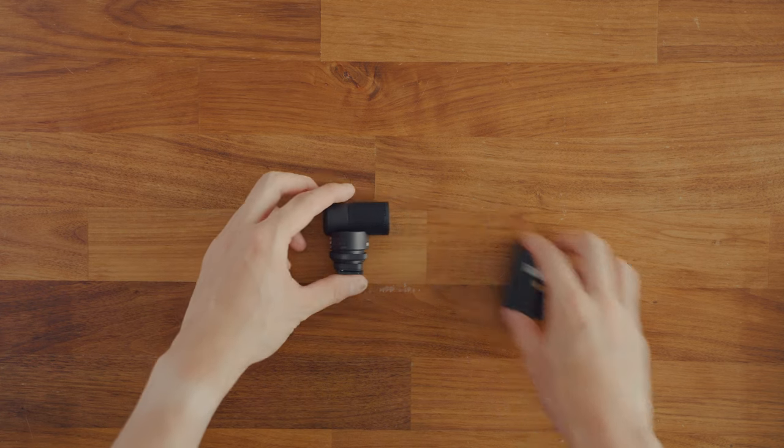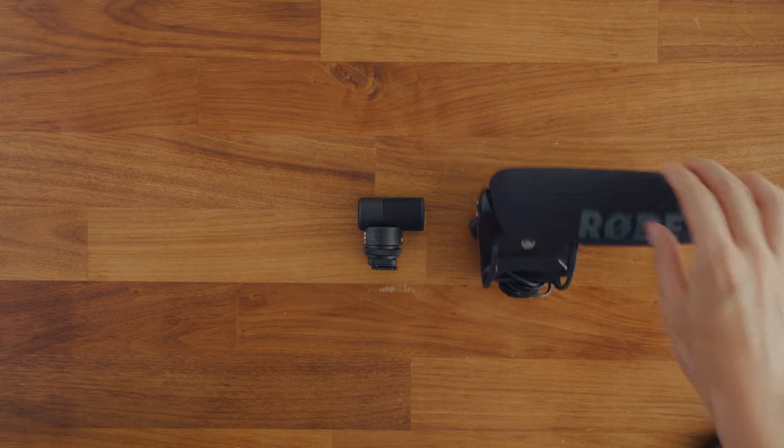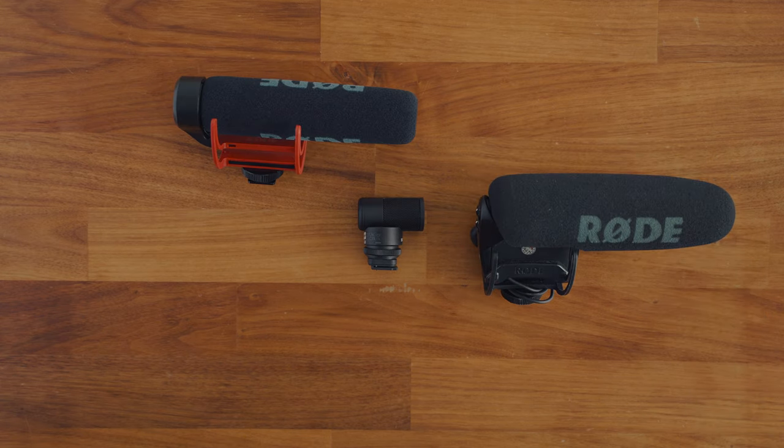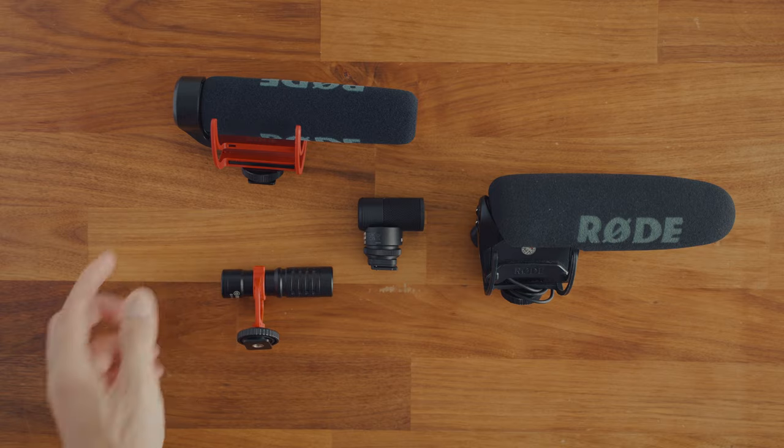If I have to compare the size of microphones, this is roughly 5 to 7 times smaller than the Rode VideoMic Pro and the VideoMic Go. It's roughly two times smaller than the Boya BY-MM1.